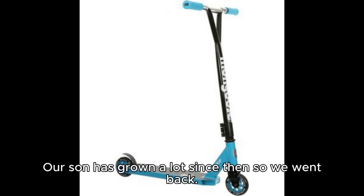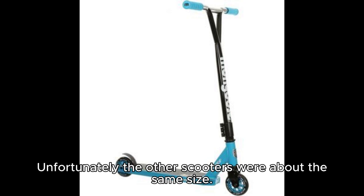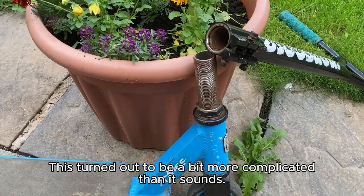Our son has grown a lot since then, so we went back to see if they had anything a bit bigger. Unfortunately, the other scooters were about the same size. Because we had been so happy with the Mongoose we decided to fit it with a longer bar. This turned out to be a bit more complicated than it sounds.